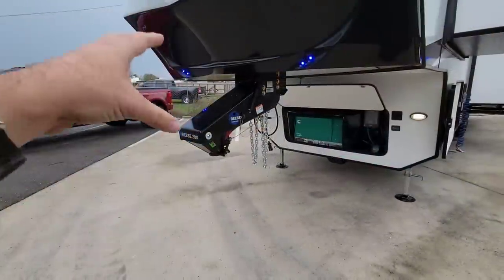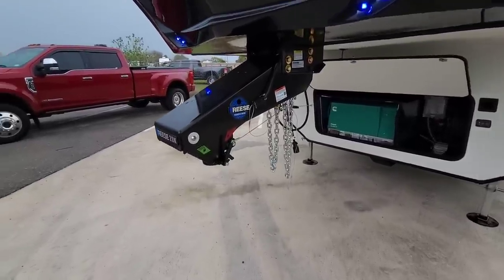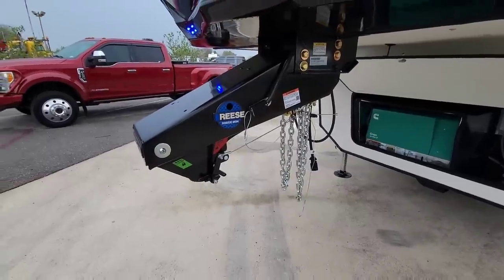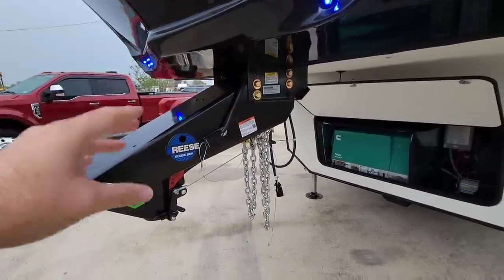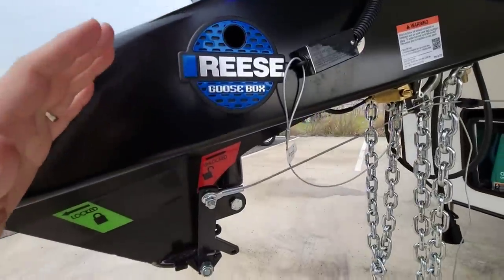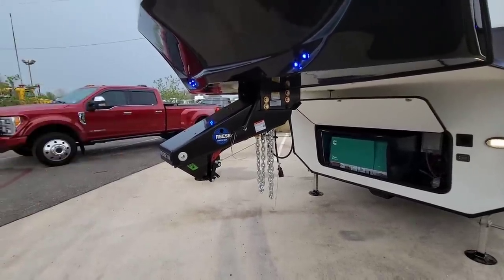Up front, this is a product that Reese provided for this fifth wheel — the Reese goose box, second generation version. This is a 20,000 pound rated goose box and the Lippert-approved gooseneck connection conversion for a fifth wheel. It's approved to be used on their frames because of the shock absorbers, how it dampens the load and the airbag inside of it, plus how it manages movement whenever you're towing, accelerating, and stopping.